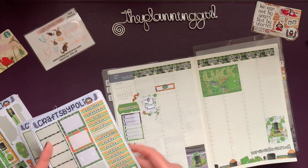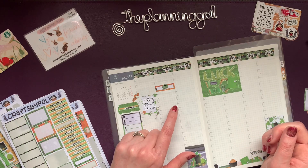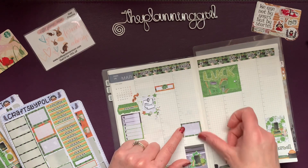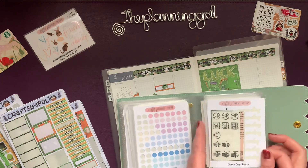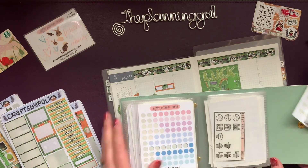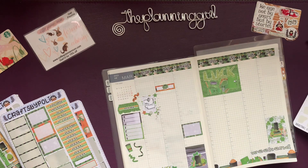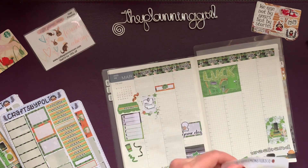I have a game on Wednesday. That will be at 6, but I get there at 5:15. Coffee Planner Mom has a game day script, and I think I have two games left but only one game day sticker left and one emoji, so I'll use both of those. It's always fun to use up stickers. It's never fun to tear your sticker — sorry, little Y. Ta-da!